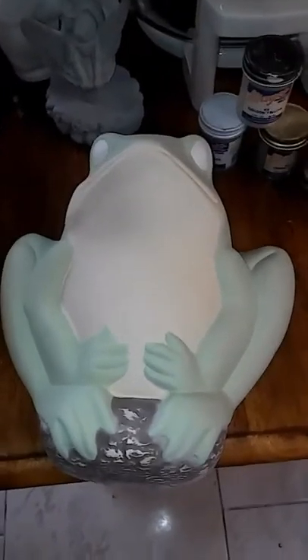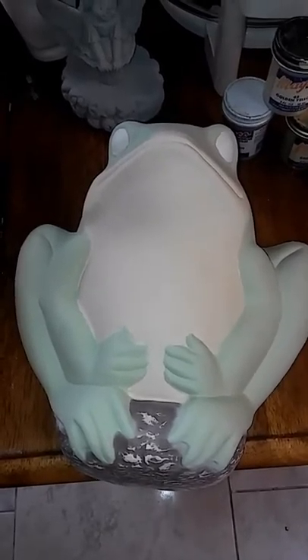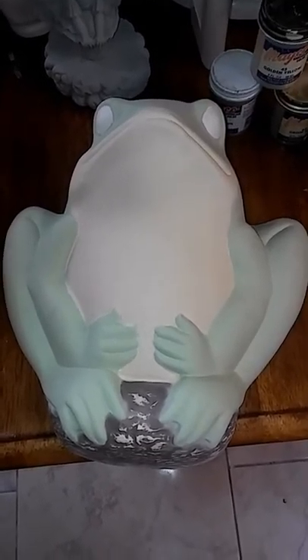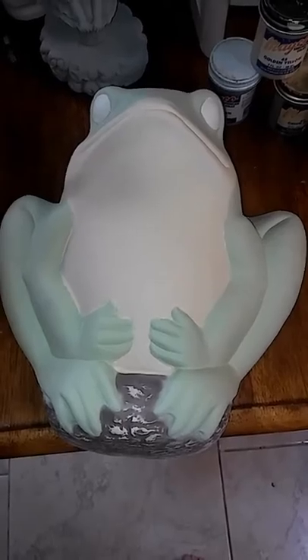I just wanted to show you my pelican that I did for outside. It's done with Mako underglazes, and then I went over it with an overglaze and baked it again in my kiln.